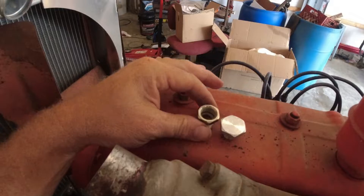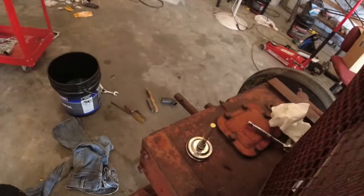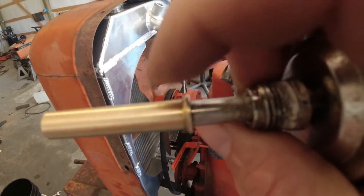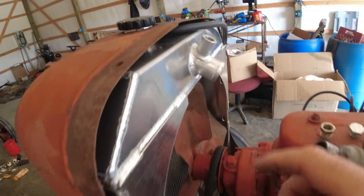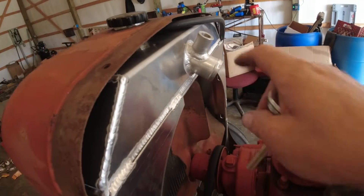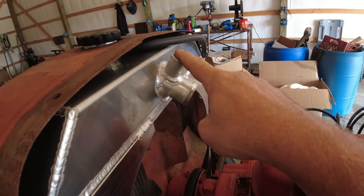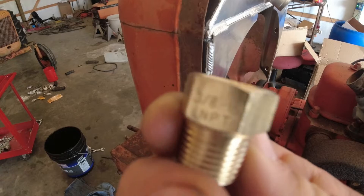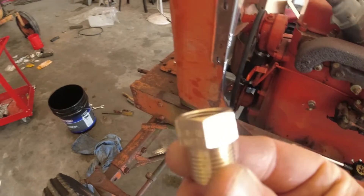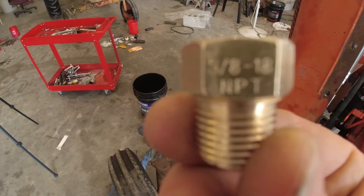The threads in here — if you can see that — this is straight through, there's no flare in there. Hopefully the camera will pick that up. Like this one has in the factory gauges — see that? It's got that taper that goes down, that flare, and it seats when you screw this up against it. And these don't have that. This is a 5/8 by 18 thread is what that was, and luckily I had a little old bushing in here which was 3/8 by 18 NPT — National Pipe Thread.